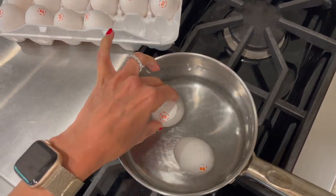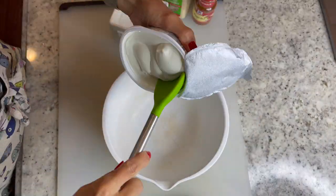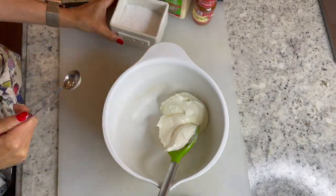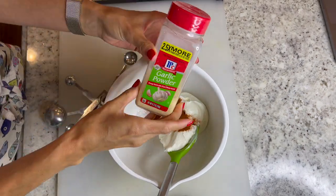Let's start by hard boiling your eggs. I like to cook mine for about eight minutes. Now in a bowl combine your softened cream cheese with spices and salt. We've got paprika, garlic powder, salt, and pepper.